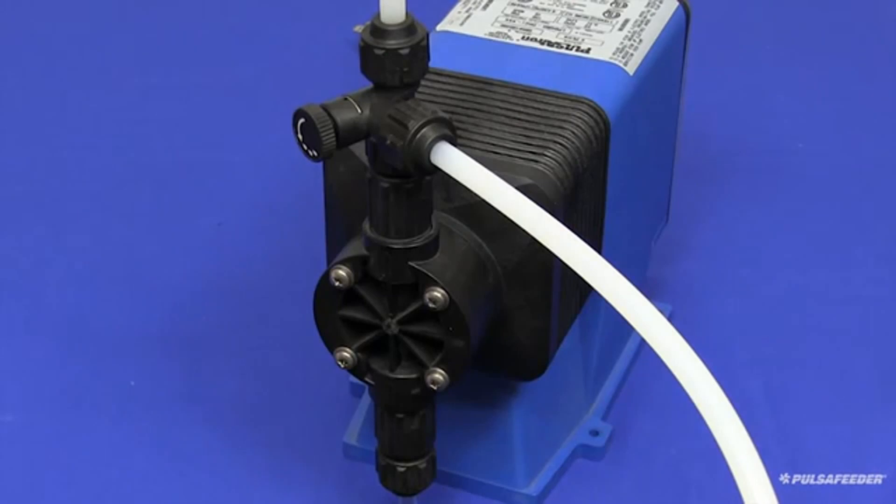To start the pump, plug it into the standard outlet, and if your unit is equipped with a hand-off auto switch, place that into the hand position to manually run the pump.